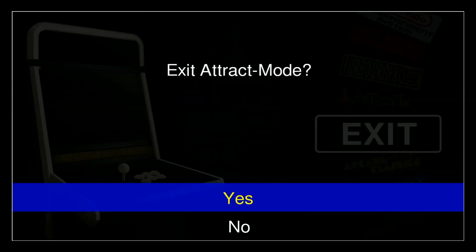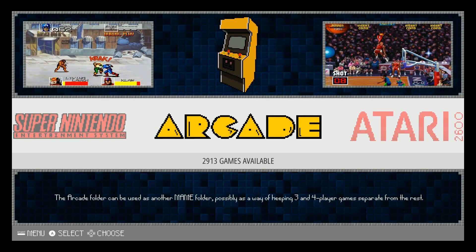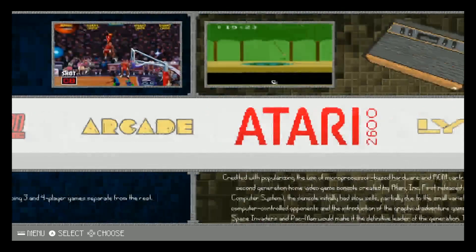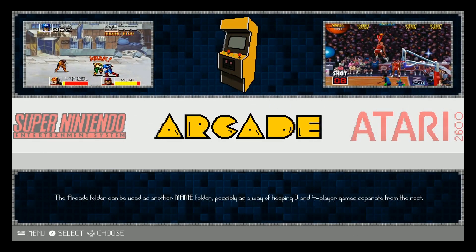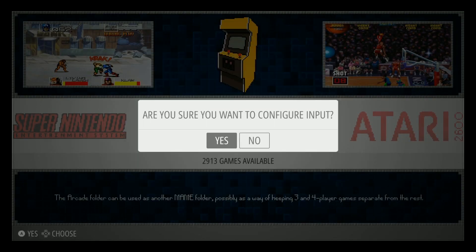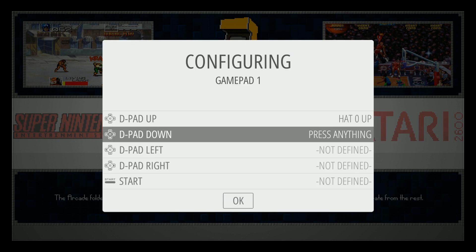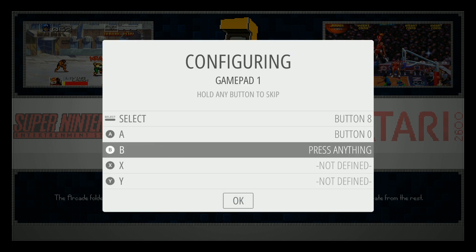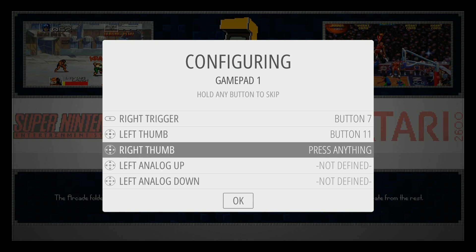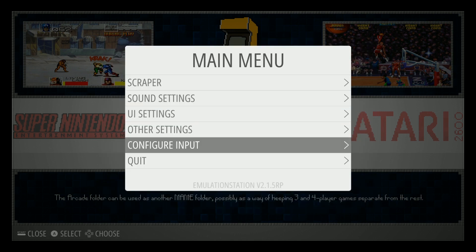To get into EmulationStation, go ahead and say exit, say yes, and then if you need a keyboard just type the word 'emulation station' and hit enter. All right, here we are in EmulationStation and our keyboard is working. Hit enter on your keyboard, click A on your keyboard again on yes, and let's get this all set up.